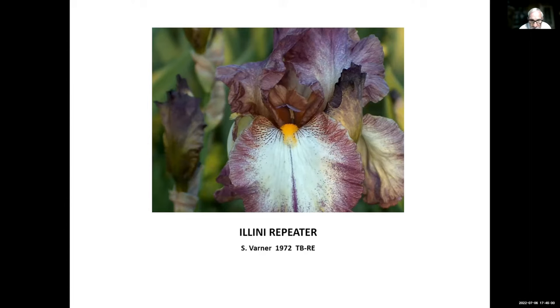This first one is Illini Repeater, Steve Varner, 1972. Steve Varner has passed away, but he was from Illinois. A funny story — this was the first iris I ever had re-bloom, and I'm not even sure I knew much about re-bloom at the time. I had it growing in my backyard and didn't go out there that often. One day I happened to go out and it was in bloom. I didn't even know it re-bloomed — I guess I should have, given the name 'Repeater.'